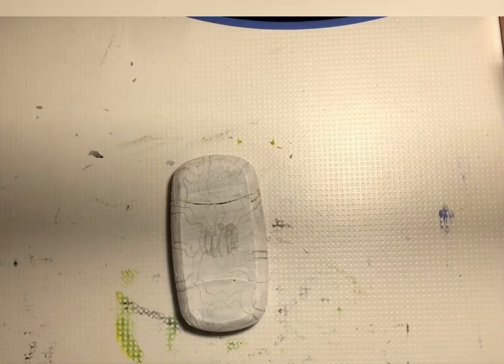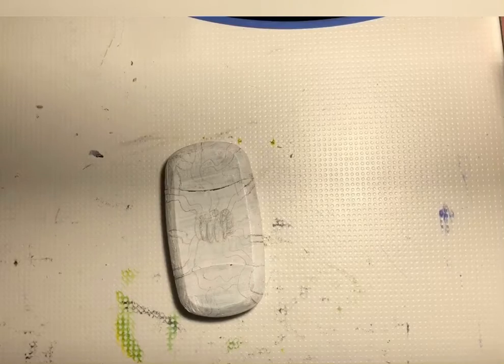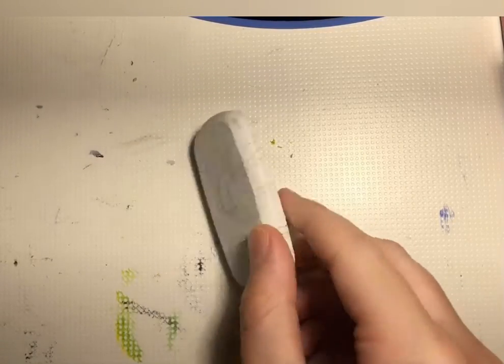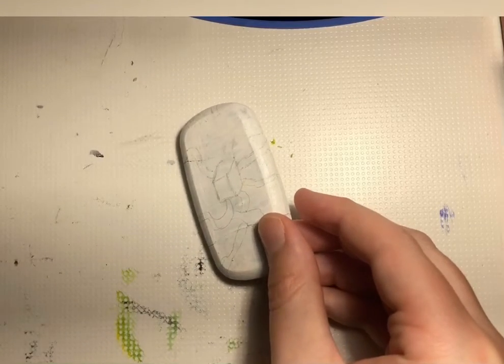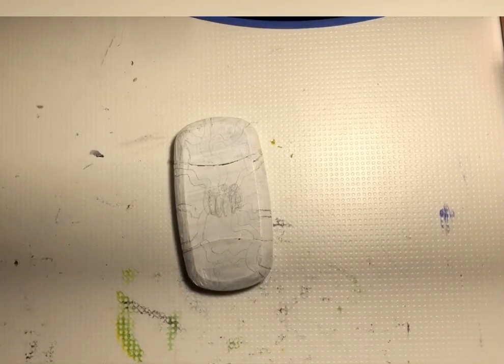Hey guys, so today I'll be painting this little data transfer thingamabob. I didn't really know what to paint on it, so I did a pumpkin and a whole bunch of wires going to a box, or maybe like a power source or something. So yeah, let's get right into it.